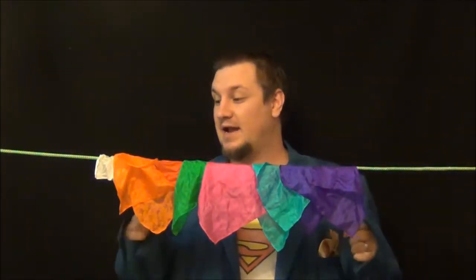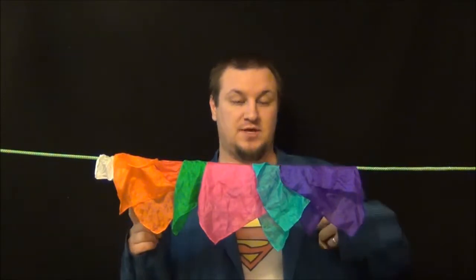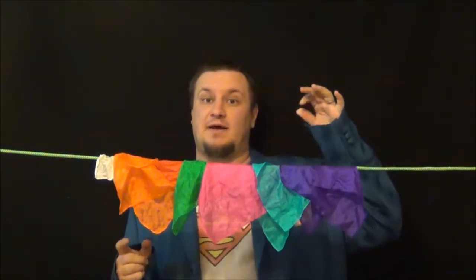Hey guys, this is Derek, children's pastor at Lakewood Christian Center, and I want to show you guys how to do the hanky that knows worship inside and out.